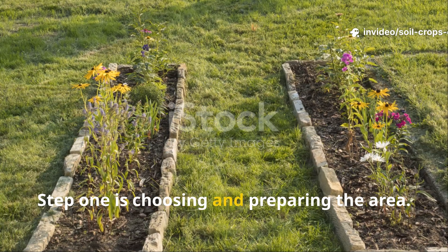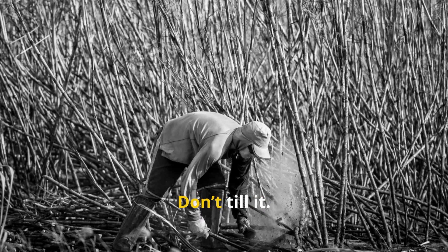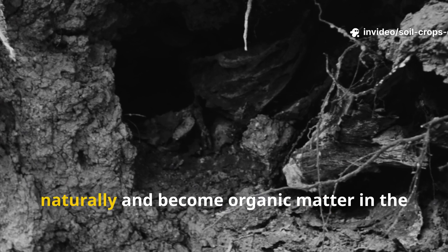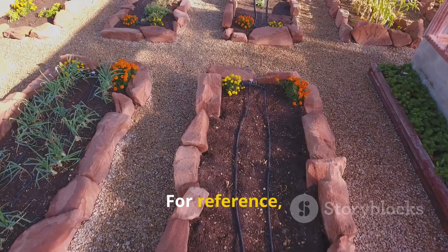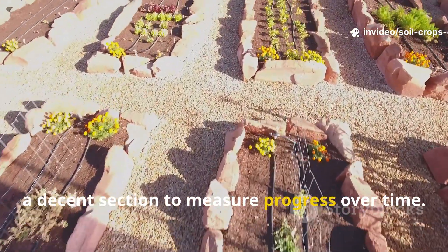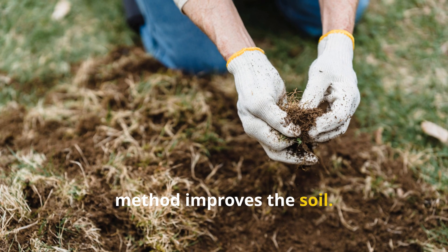Step 1 is choosing and preparing the area. Start by mowing or cutting down any existing vegetation in the area you want to improve. Don't till it. Don't even disturb the soil structure. Let the roots of weeds and grasses stay where they are – they'll decompose naturally and become organic matter in the months to come. The test area used was roughly 20 feet long and 15 feet wide. It's important that this area hasn't been heavily amended before, so you can clearly see how much the method improves the soil.